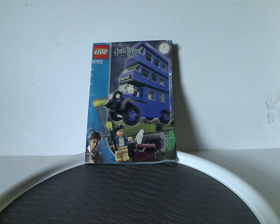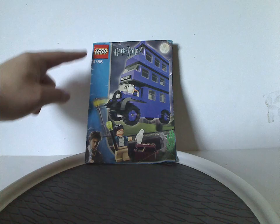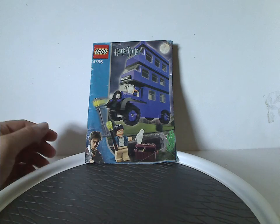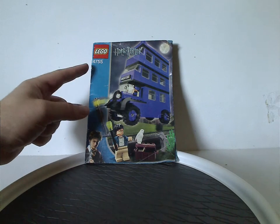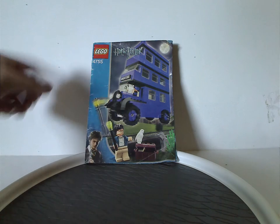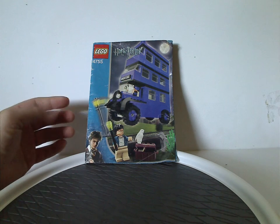Hello everyone, Dylan here. Happy Throwback Thursday — the rotation leads us to a Harry Potter review, and today's set is the Night Bus, first version from 2004. On the front of the instruction booklet you can see the Lego logo, Harry Potter logo, a picture of the Night Bus, and set number 4755, with the blue border that carried on through 2003 and 2004.